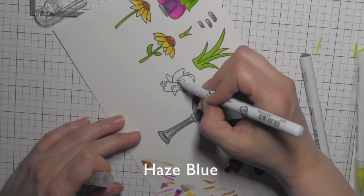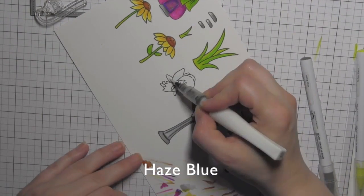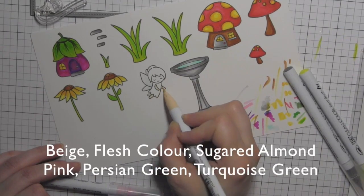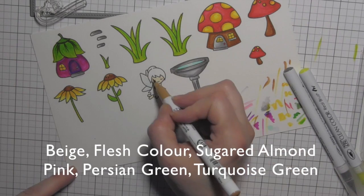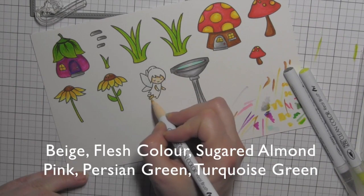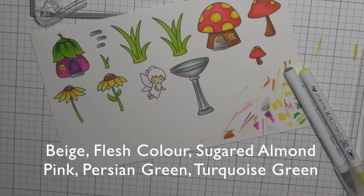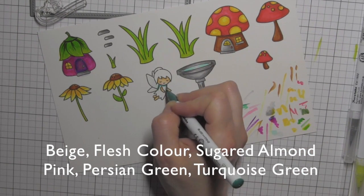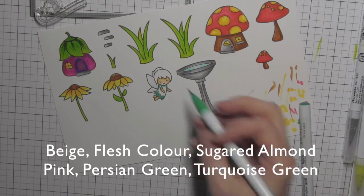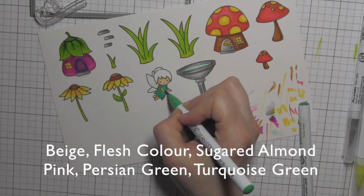For the fairy wings I'm using haze blue, and because these blend with water, I'm taking the Wink of Stella clear glitter brush pen and blending it out — it adds glitter to the wings and blends out that blue. The face is a combination of the flesh color Zig Clean Color Real Brush marker and beige. I color in her dress with some Persian green and turquoise green.